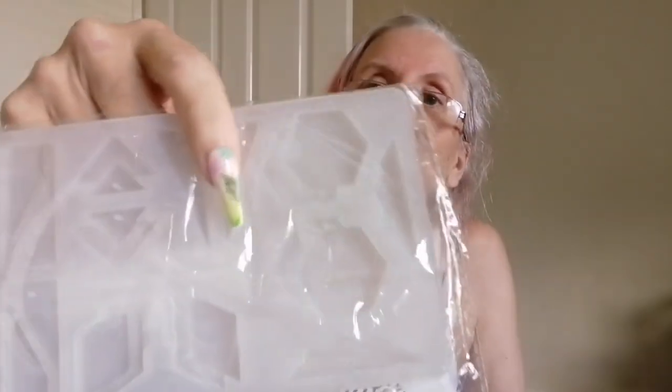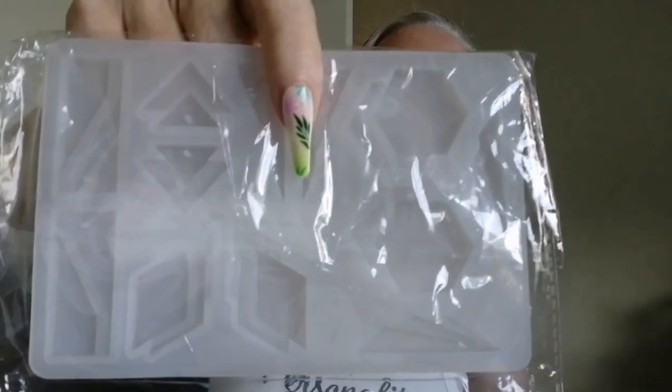Three dimensional earrings — I've doubled up on these as well. So that's a three dimensional mould for earrings. I'll have to look for the price on those and let you know.